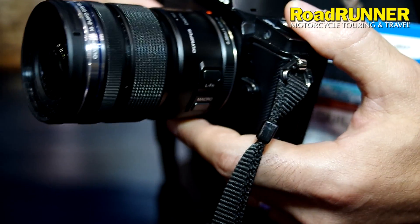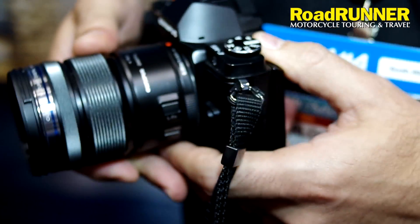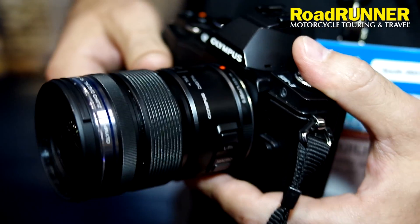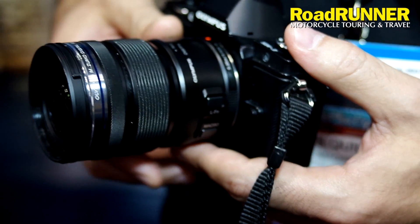What kind of lenses are available for that camera? We have 11 lenses available right now. Two of them are going to be fully sealed. One of them is going to be the 12-50mm, and we have another 60mm lens that is also weather sealed.